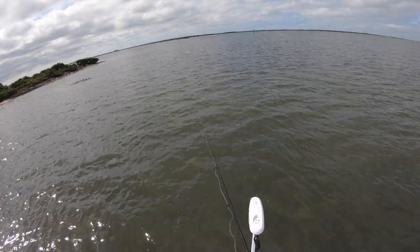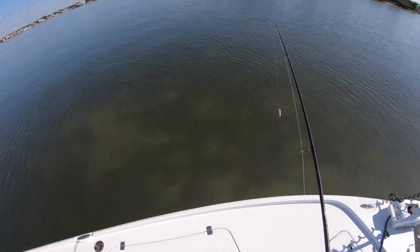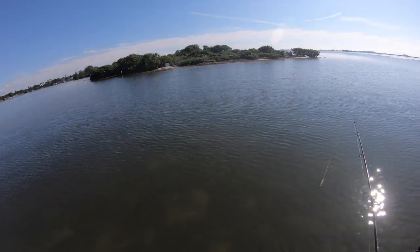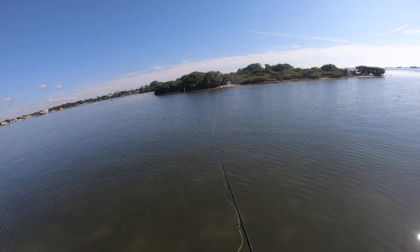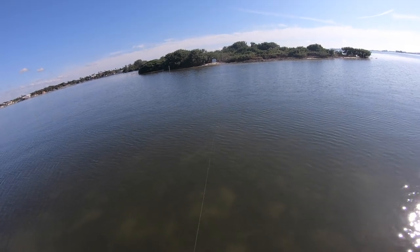I came over here where the water's pretty clear and I want to start throwing the top water to see if I can get some big trout or maybe some redfish now that the water temp is really starting to drop. I'm just gonna cast a Zara Spook over by some oyster bars and see what happens.